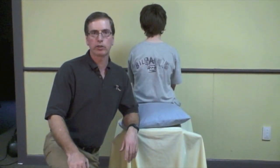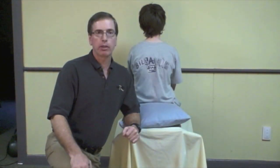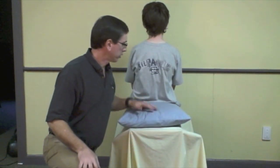Hello, my name is Peter Johns, and I'm going to run through how you do the Hall-Pike and also the Epley Maneuver. I have here to assist me today my son Alan. He doesn't have BPPV, but he's agreed to help me today, so we'll just get on with it here.